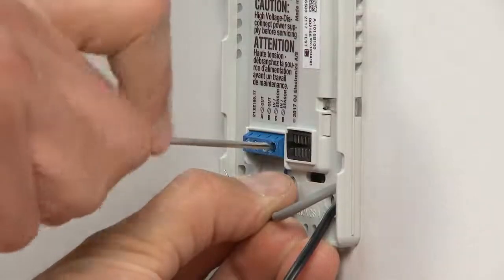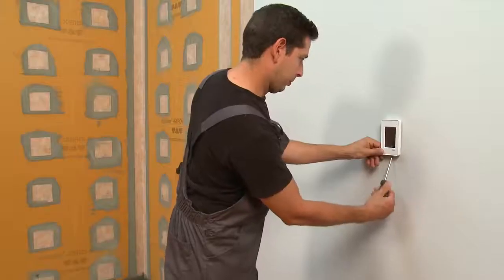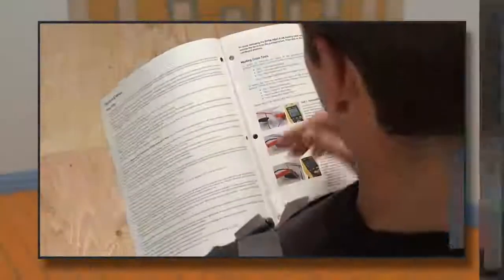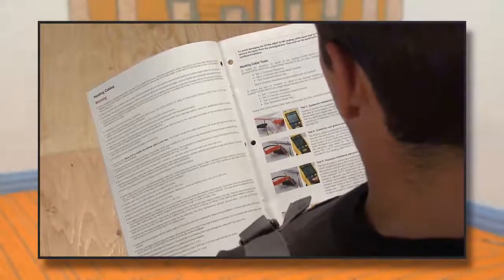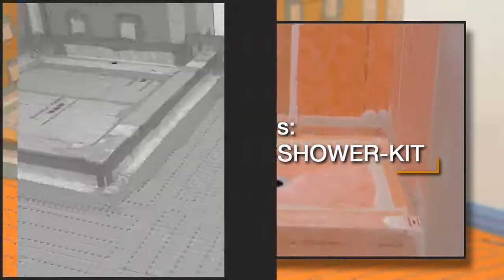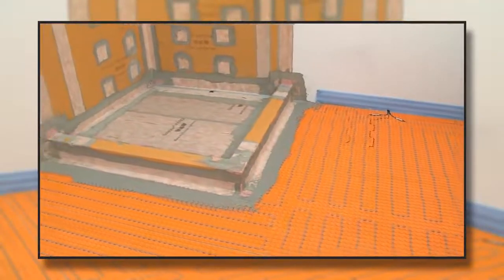Finally, we will connect the heating cables and temperature sensors to the thermostat. The installation of the DITRA-HEAT system in the shower is now complete. For comprehensive installation requirements and instructions, refer to our installation handbooks and watch our DITRA-HEAT and shower system installation videos. DITRA-HEAT provides the luxury of heated tile floors, even in the shower.